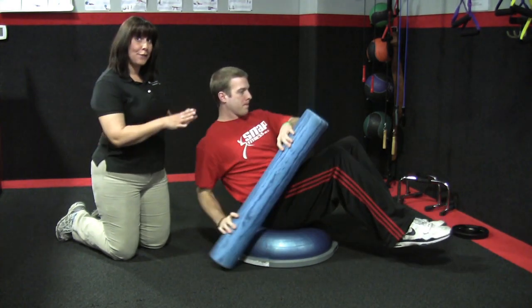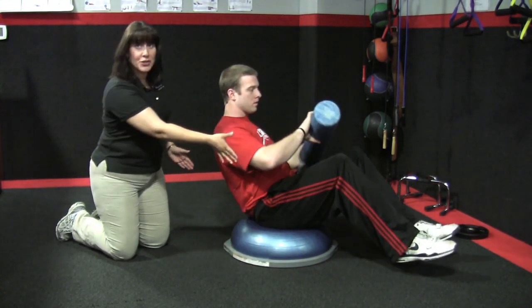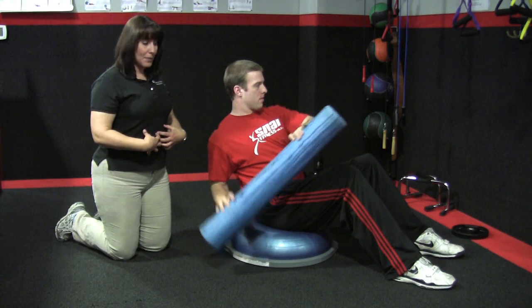However, if this position is difficult to maintain, a modification is you can put your feet down initially. It's still very important to keep that spine straight and engage those abdominals.